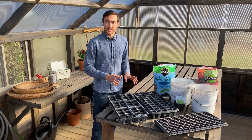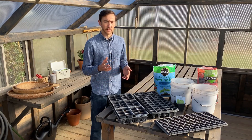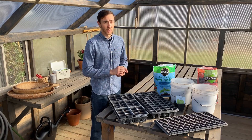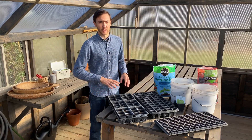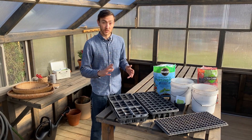Having a greenhouse makes a huge difference in terms of growing healthy seedlings for your garden. Starting seeds is fantastic if you want to grow varieties of vegetables or cut flowers that you can't find at the store. I also believe you can actually grow healthier transplants if you start your own seeds and have a great growing environment like this greenhouse.